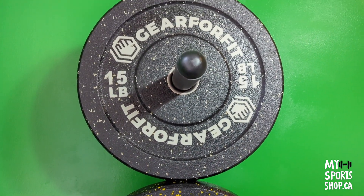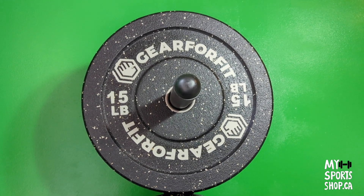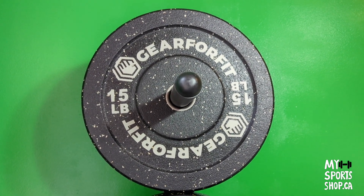The 10 and 15 pound plates are not recommended to use alone or to drop alone — only in combination with bigger weights.